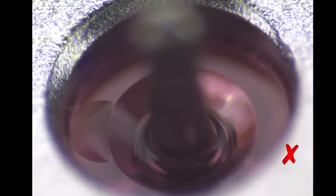When oil is applied to the train jewels, it should be applied cleanly and precisely.